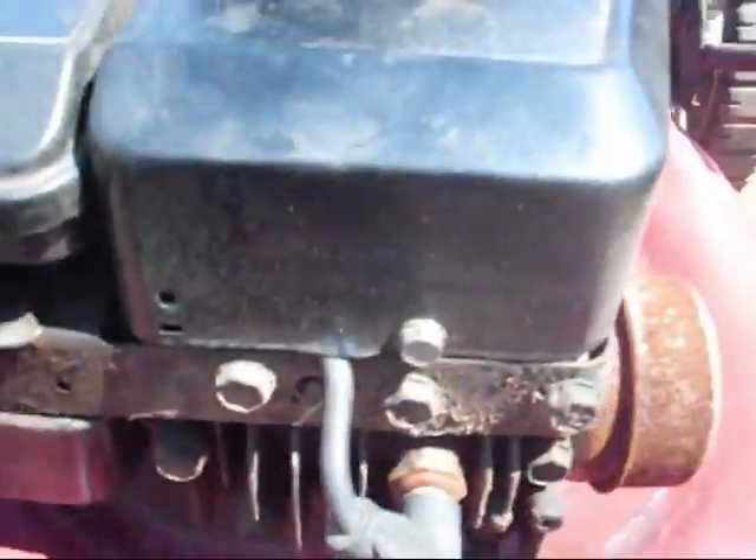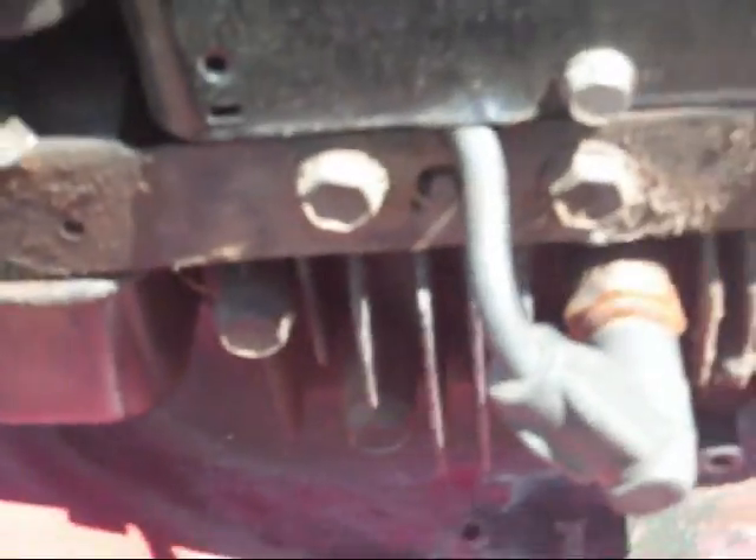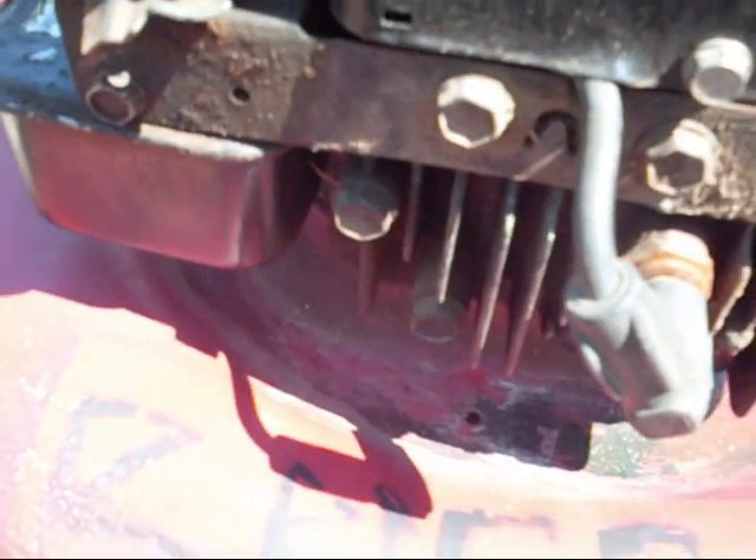Today we are going to be cleaning out the engine head to get it ready for spring, because we've got to move on from spring, of course.